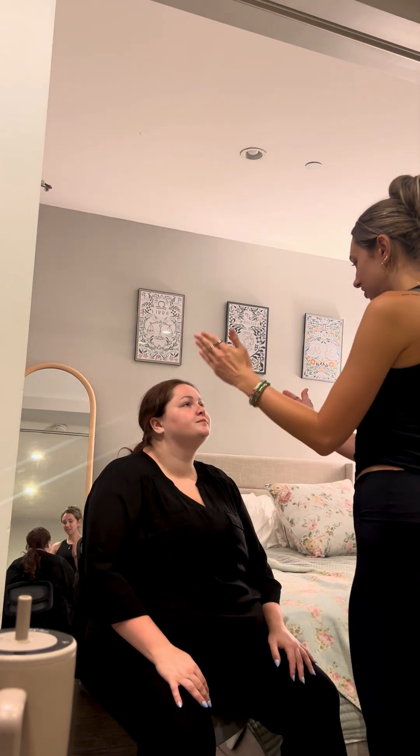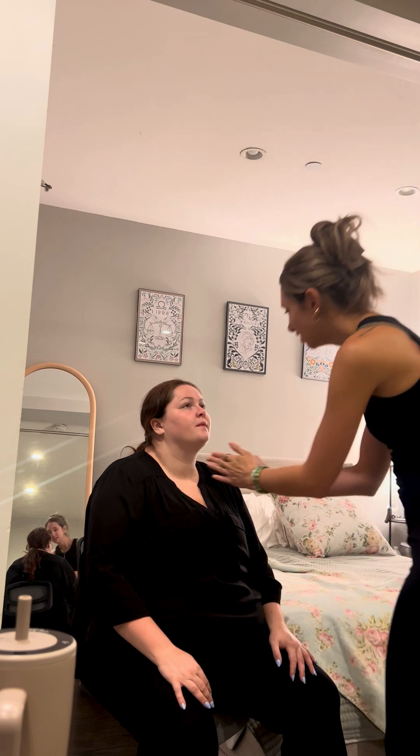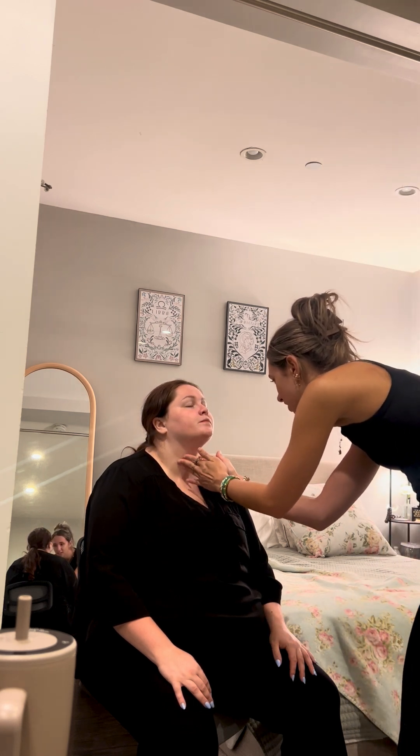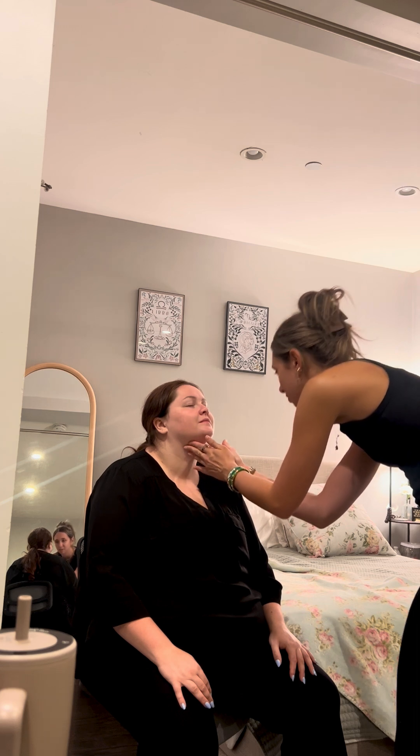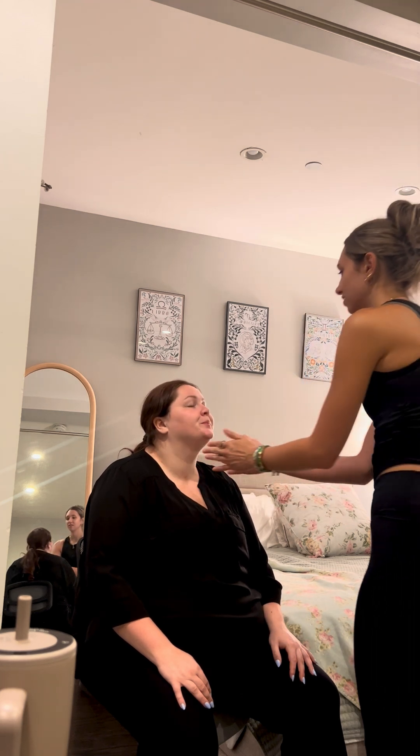Next, I'm going to be taking a look at your neck. I don't notice any deviations. I don't feel any deviations or anything abnormal. Do you note any pain or anything? No.